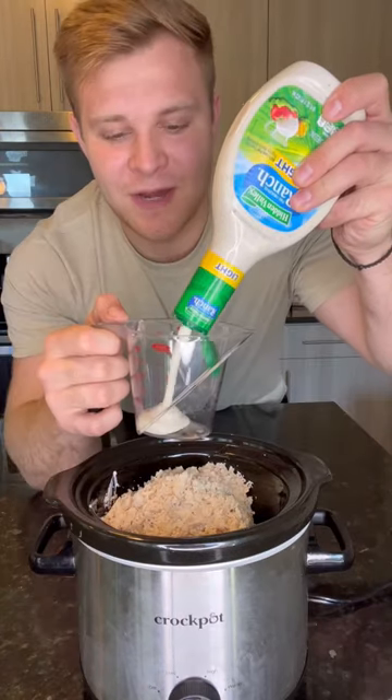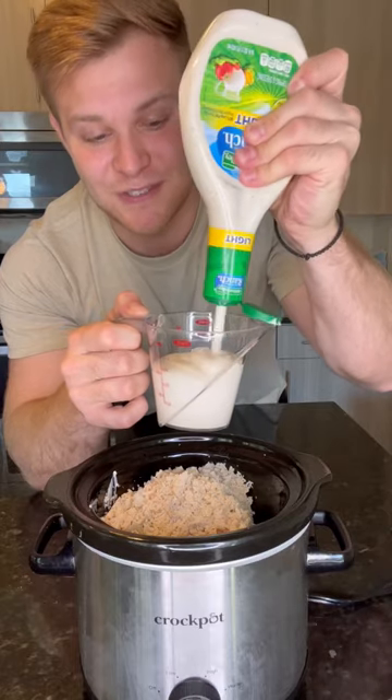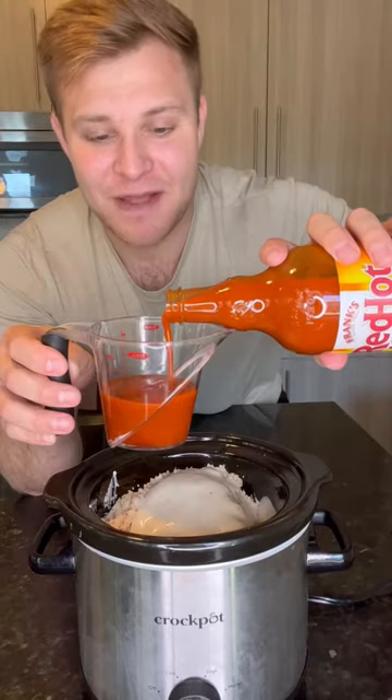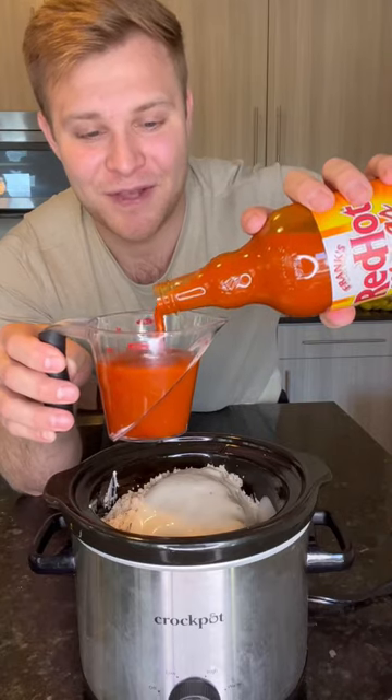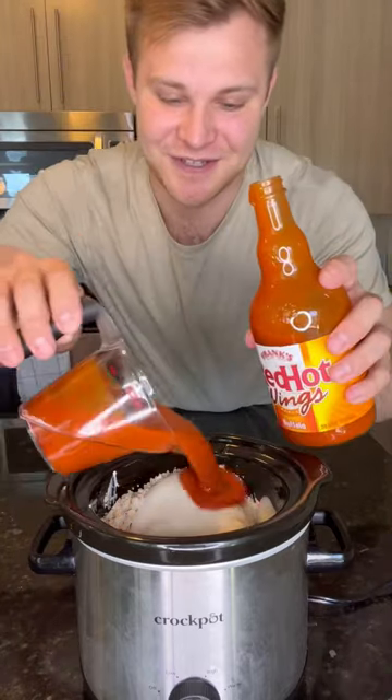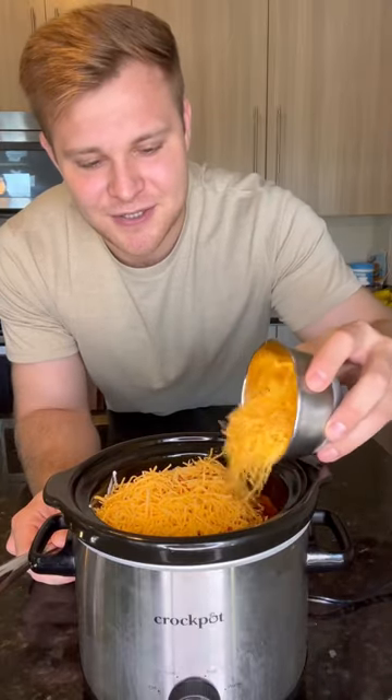They're like five dollars — you shred them up, it's easy. Add a cup of ranch; I'm using Hidden Valley, the only store-bought ranch I've found to actually enjoy. Pour that in there. For my favorite part, we're gonna hit it with a cup of Frank's Red Hot buffalo sauce — this stuff is delicious. Lastly, add in a cup of mild cheddar shredded cheese and mix it all in.